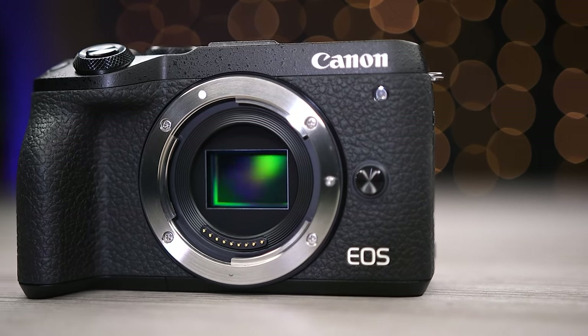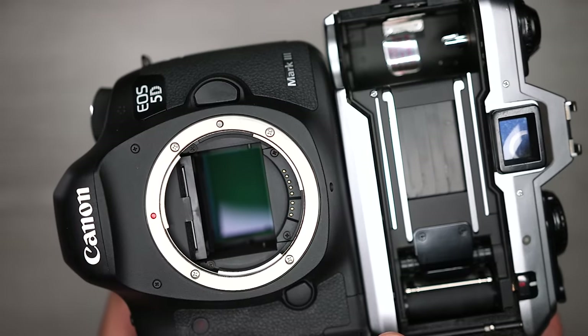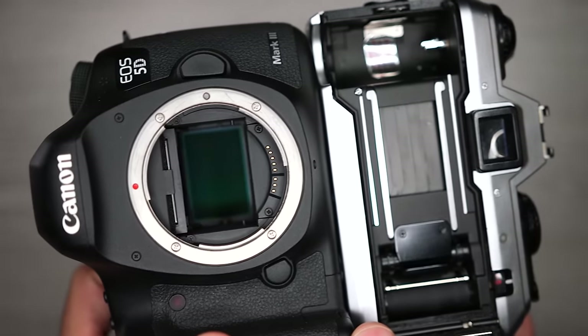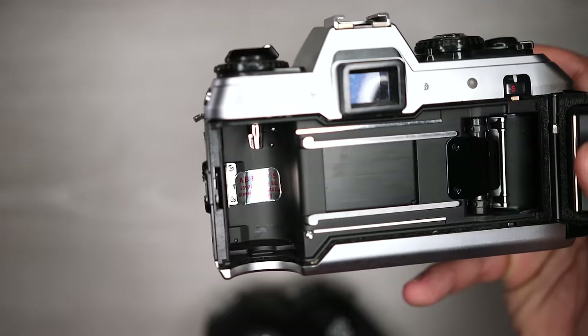When digital cameras came along, most sensors were smaller than 35mm film, and images using the same typical focal lengths didn't look the same — they became much more zoomed in because we changed the effective field of view. Before we get to that, let's quickly discuss full frame sensor cameras. A full frame sensor is the same size as the image area on 35mm film: 36mm by 24mm.